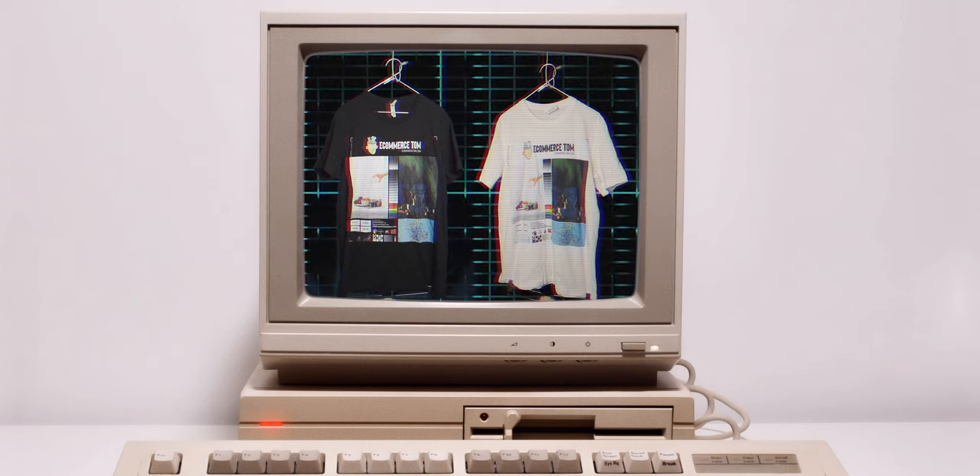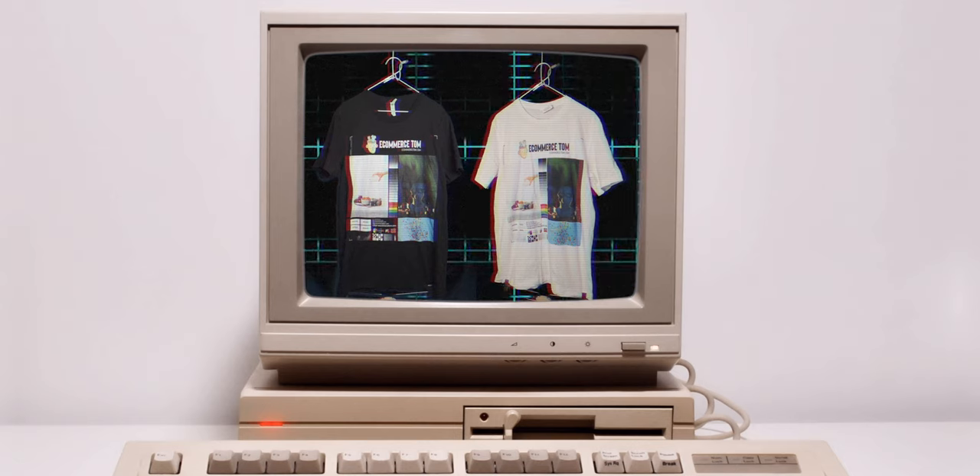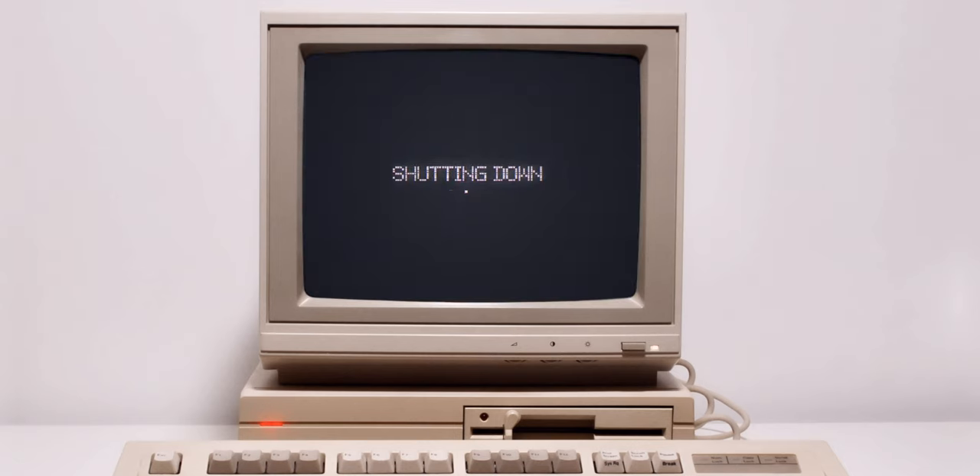Lastly, I will only cover the prints here. The actual shirts have held up just fine. These particular shirts have been washed six times now over the course of a year. So let's take a look at how the prints have held up.